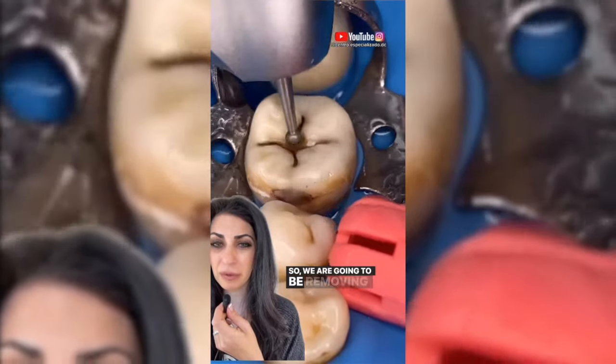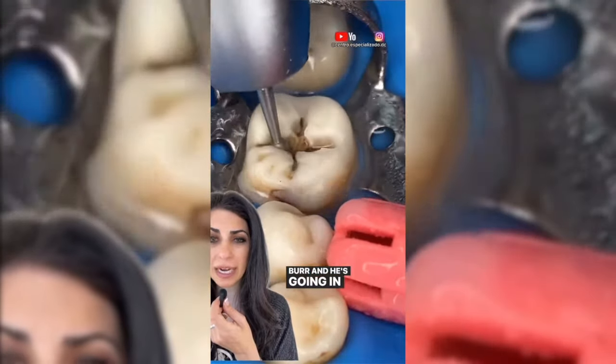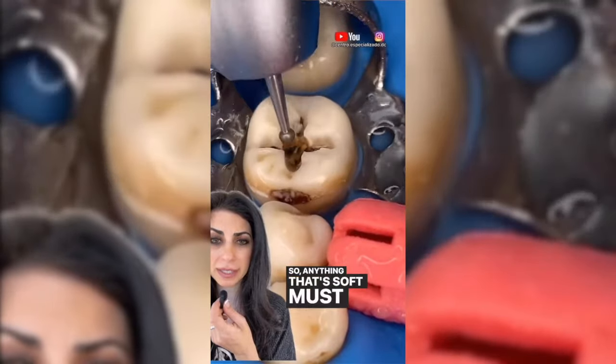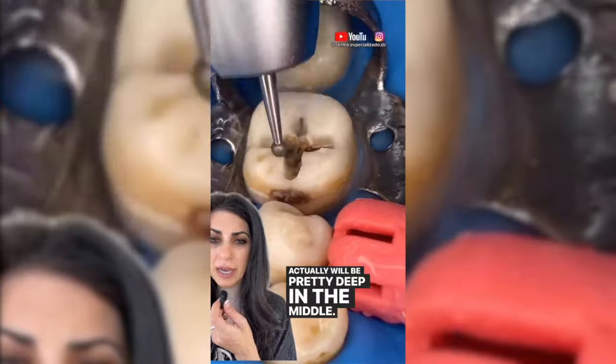We are going to be removing a cavity here. The doctor is using a high-speed handpiece with a round burr, going in and removing all the tooth structure that's decayed — anything that's soft must go. This one looks like it will actually be pretty deep in the middle.